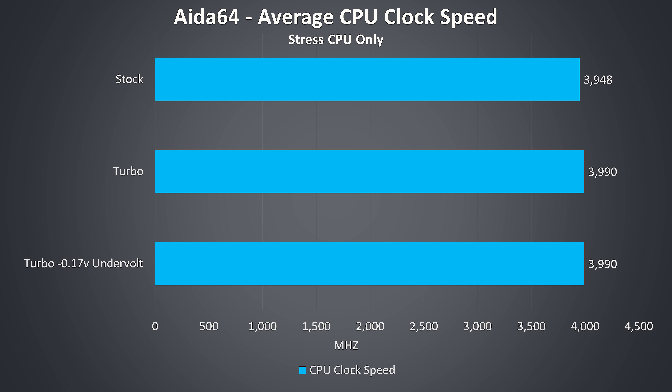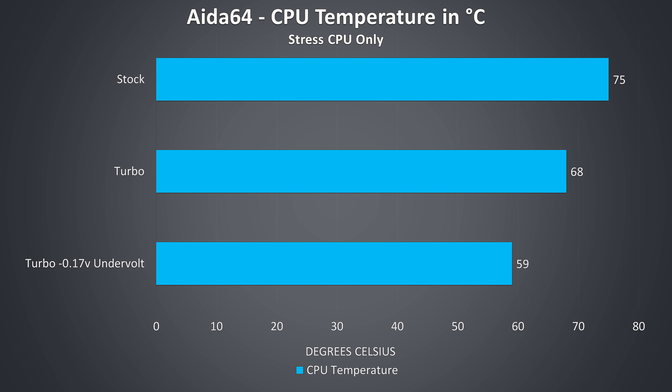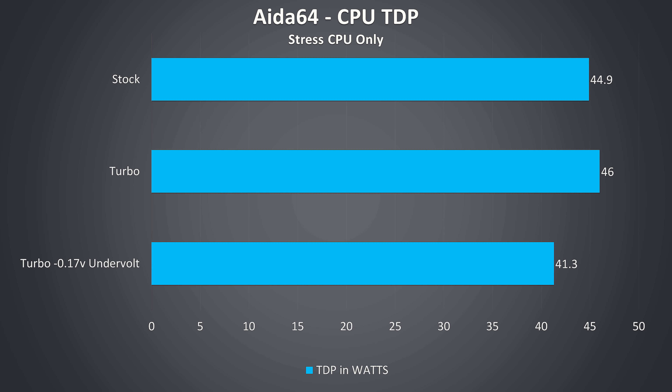These are the average clock speeds while under a CPU only workload. Again, the stock setting has Acer's default undervolt, so it's almost able to consistently sustain the full 4GHz all-core turbo boost of the i7. Despite not much change to clock speed, we're seeing nice improvements to temperatures as turbo mode raises the fan speed, while my additional undervolt helps further. This is because less power equals less heat, and the CPU TDP lowers with my custom undervolt, but rises a little in turbo mode as a little extra power was needed to get the clock speed all the way to maximum.